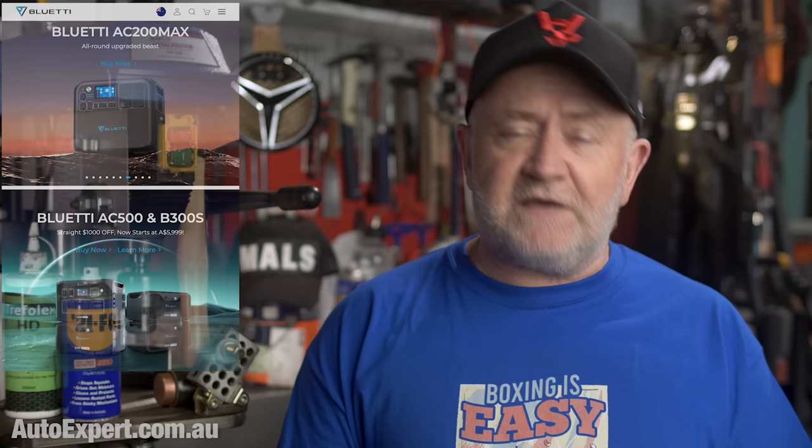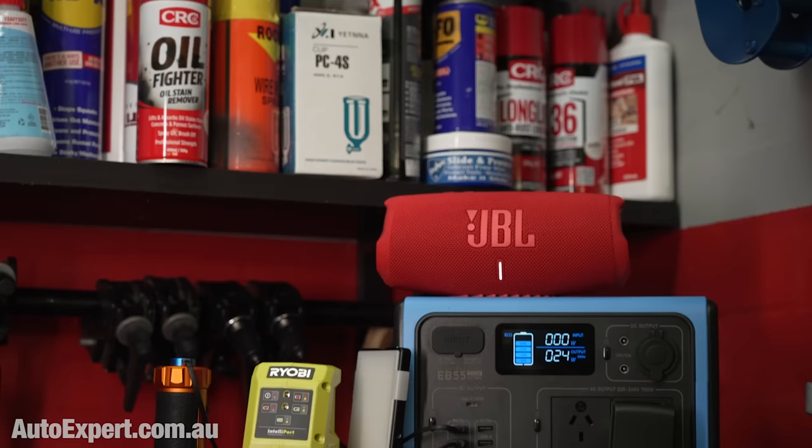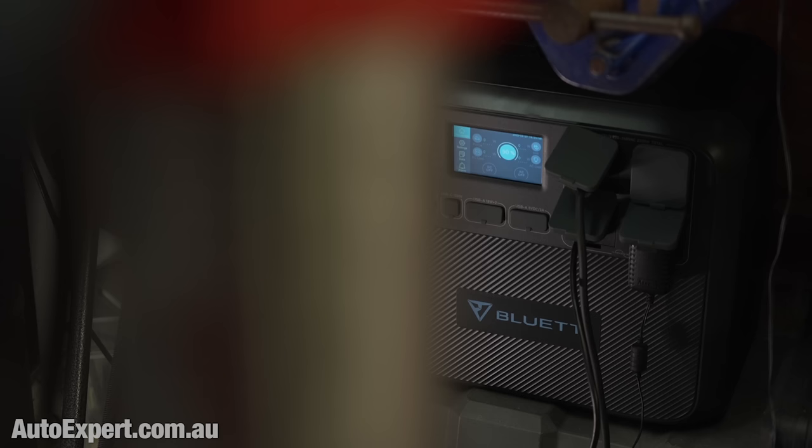This video is sponsored by Bluetti. If you need portable power or home battery backup, Bluetti has a solution for you. I routinely use two Bluetti systems here in the fat cave. A super portable EB55 to charge the camera batteries and run the studio lights, thus avoiding a rat's nest of extension cords on the floor. The AC200 Max is under the workbench right now. It is portable and grunty. It'll run 240-volt power tools and electronics. It's a real alternative to a hard-wired dual battery setup for a vehicle.